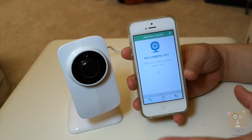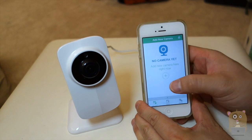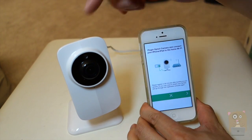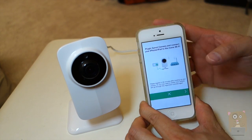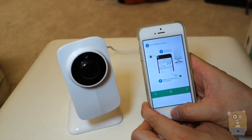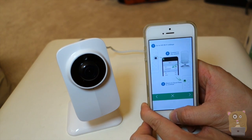First thing is no camera is detected, because I haven't added it yet. I'm going to hit this plus button right here. Make sure the camera is plugged in to power and also have your smartphone connected to your home Wi-Fi. Next, let me just go to the iOS Wi-Fi settings.